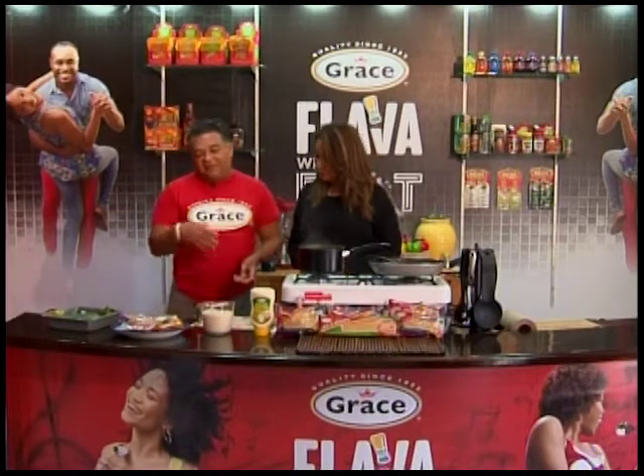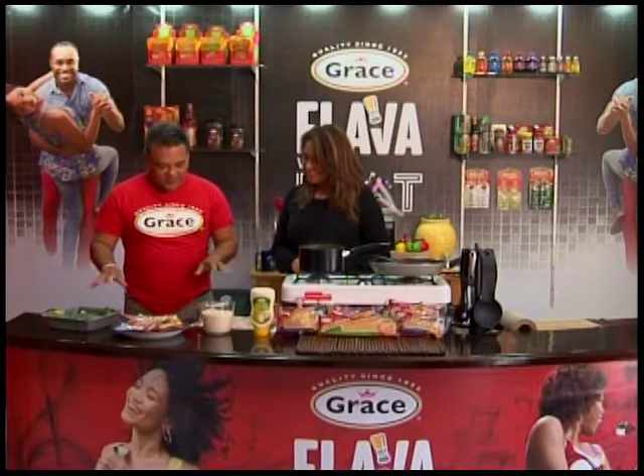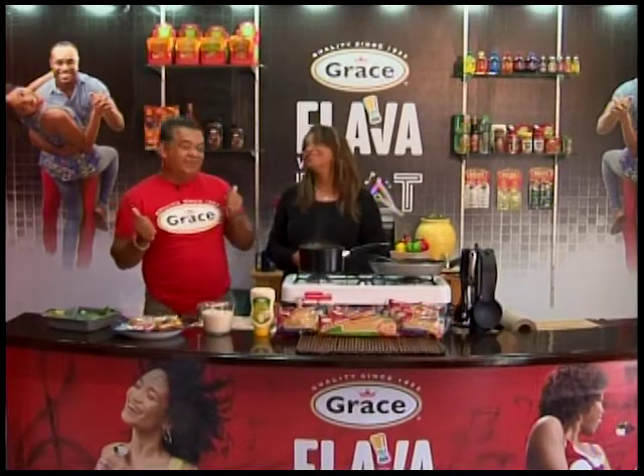Mise en place is very simple — it's just getting yourself together. Get it all set out. You have this, you have that. Get it all together, because sometimes you reach in your recipe and, oops, your recipe is spoiled.